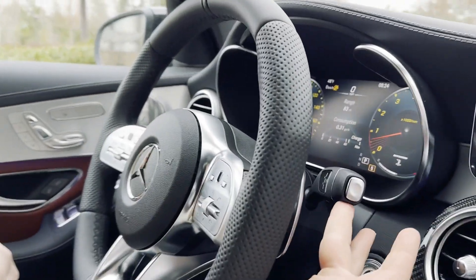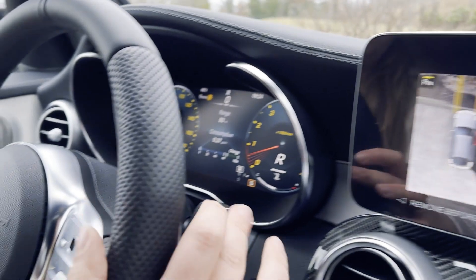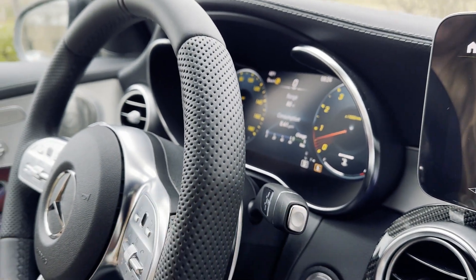To put the car in reverse, you're just going to put your foot on the brake and push up for reverse, down for drive, and push in for park.